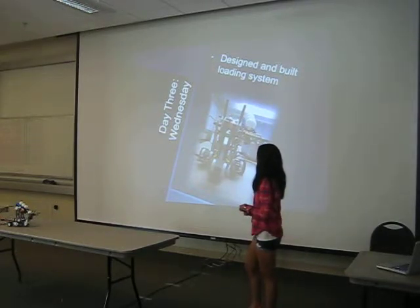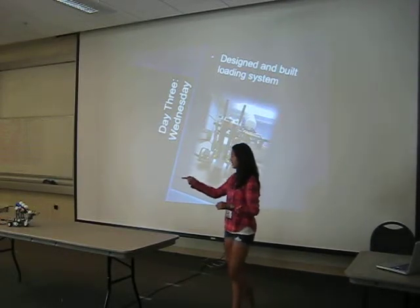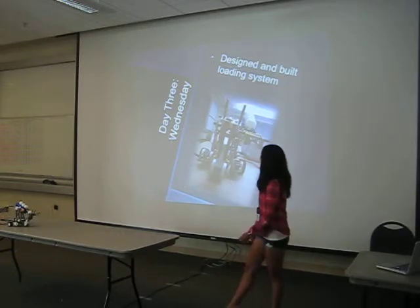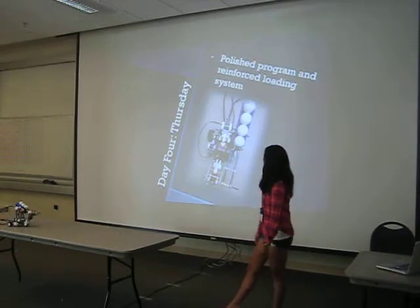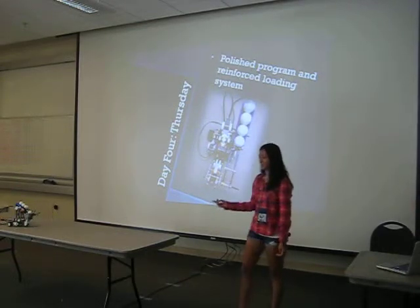On day three, I designed and built the loading system — basically there's a motor, and I'll tell you guys more about it later. On the last day, I polished the program and reinforced the loading system.